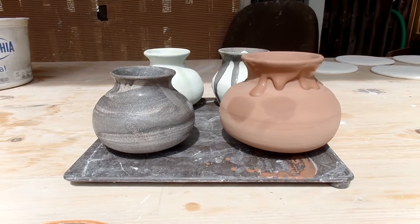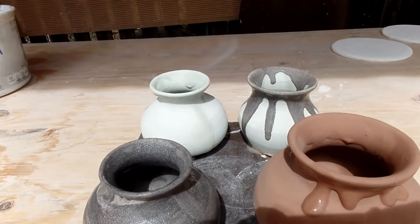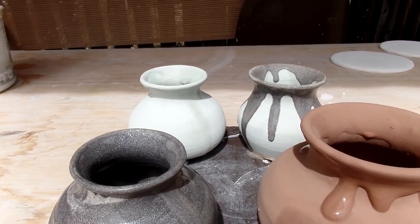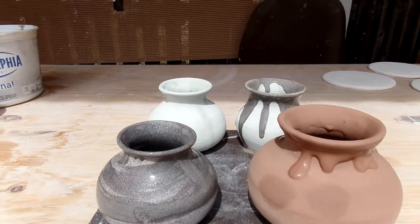Here are my vases. A few of them are still drying. I did mix a glaze on this one, so next we get to see how they turn out — I'm going to fire them.